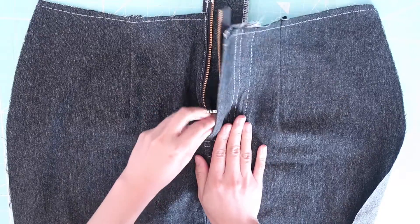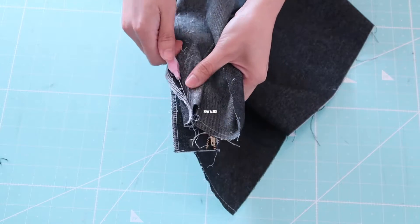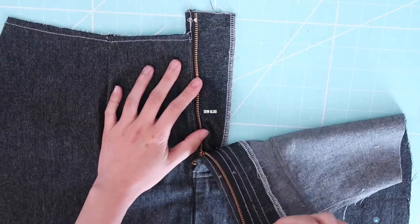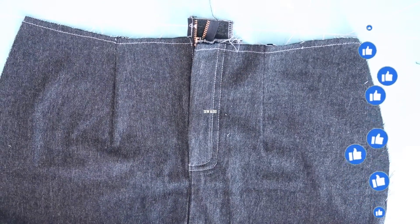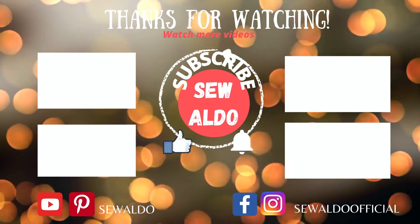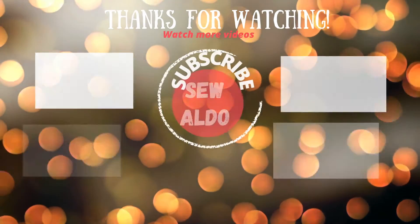I'm going to seam-rip the basting stitch and give the skirt panel a good press. It's beautiful! If this tutorial is helpful to you, please don't forget to give it a thumbs up so you can help my channel grow. If you would like to see more of my sewing tutorials, I have all the playlists right here — go check them out. Thanks so much for watching and I will see you in the next one!